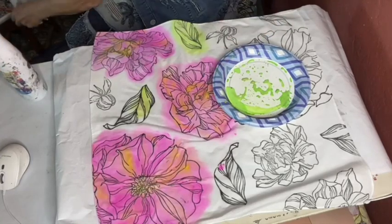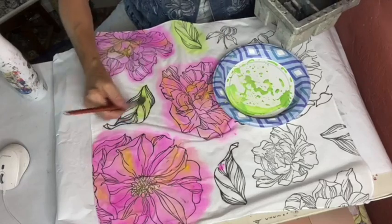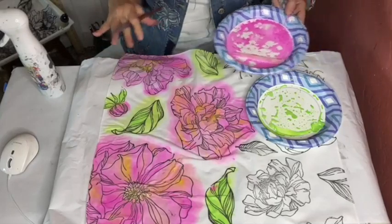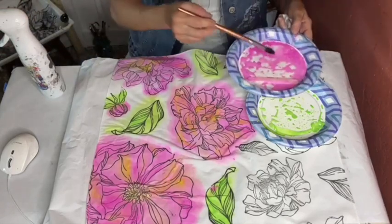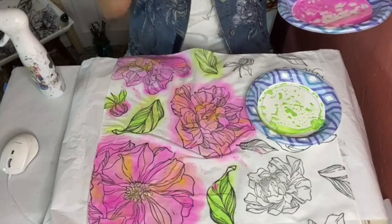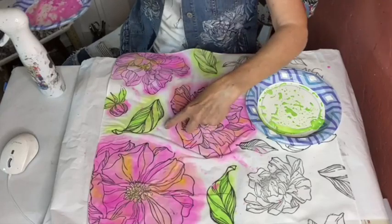I'm mixing water with the paint and I want to leave some of that white negative space. When I'm done painting, I'm going to dab and make little splatters all over it. I'll take all the colors I used and go back with the watery color and do some paint splatters just to fill in the interest with the white.